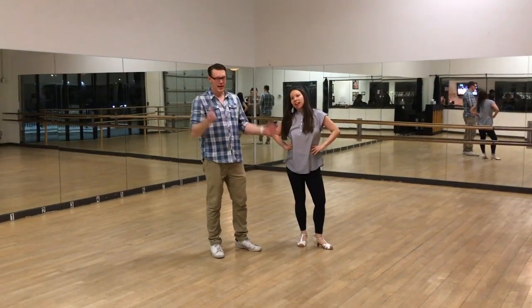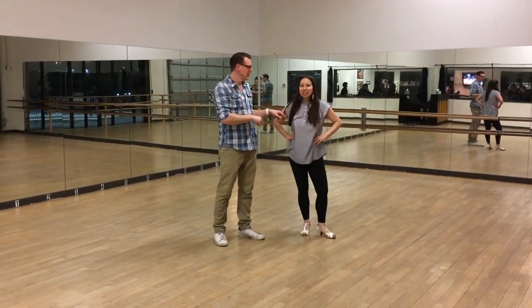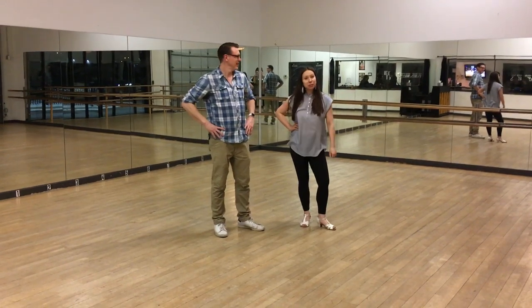Hey, Uptown Swing Level 1. I'm Peter. This is Naomi — my lovely wife and partner. She had to run because she has a job in the morning, but I'm here.